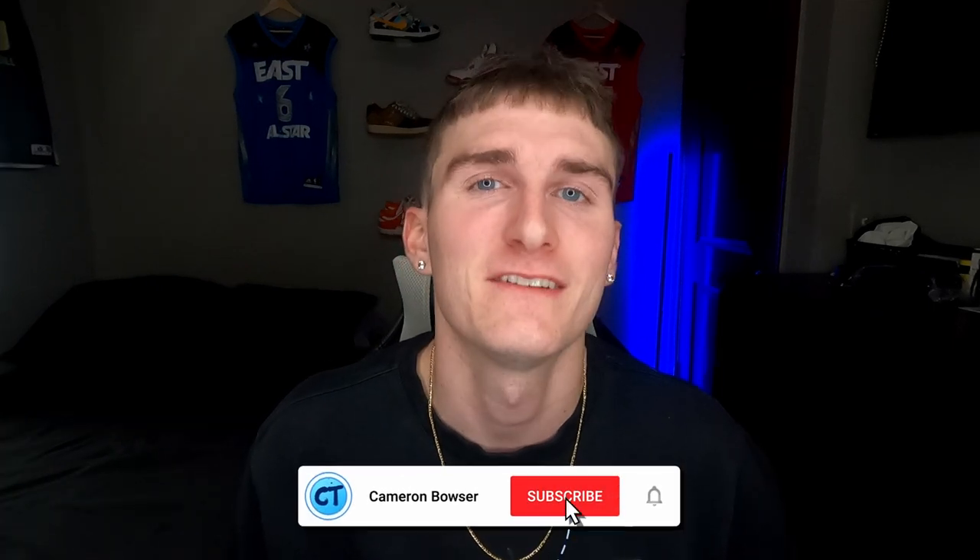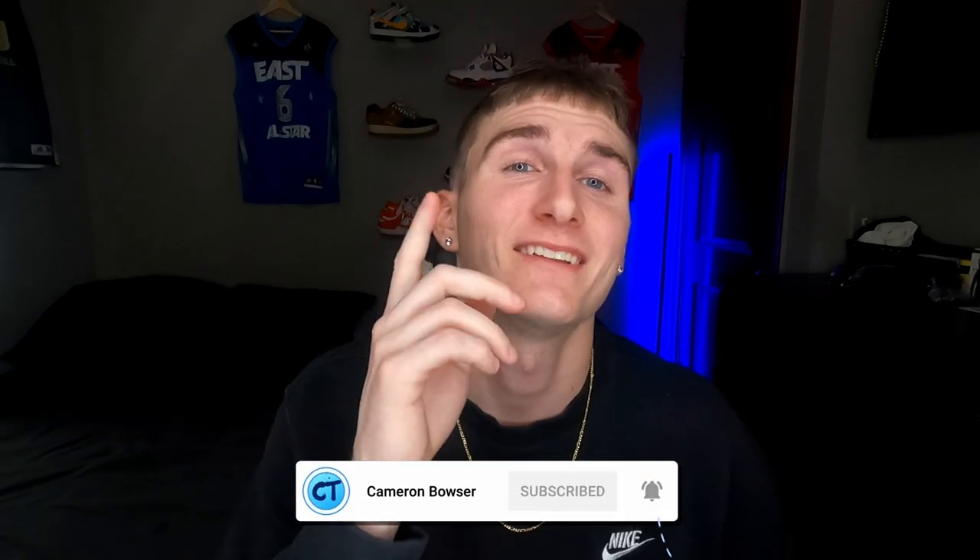I'm here to show you guys tips and tricks on how I photograph my clothing and get it prepared for listing. Throughout the video I'll show you the exact supplies, materials, and equipment I use to take these high-end photos. If you enjoy the video, hit the subscribe button down below, and I'll catch you in the garage where we'll begin photography.